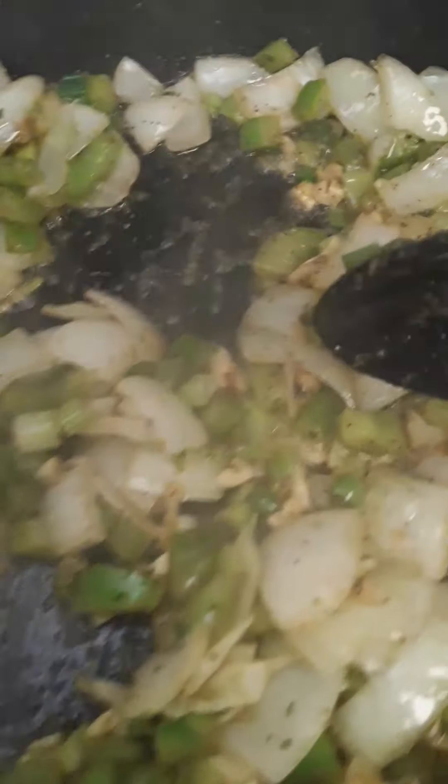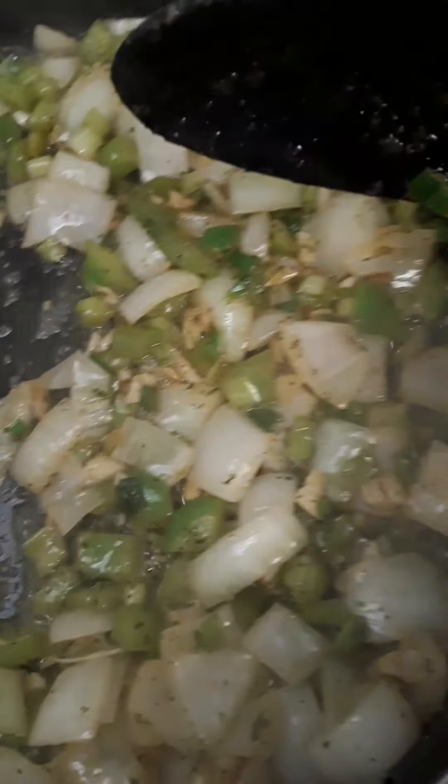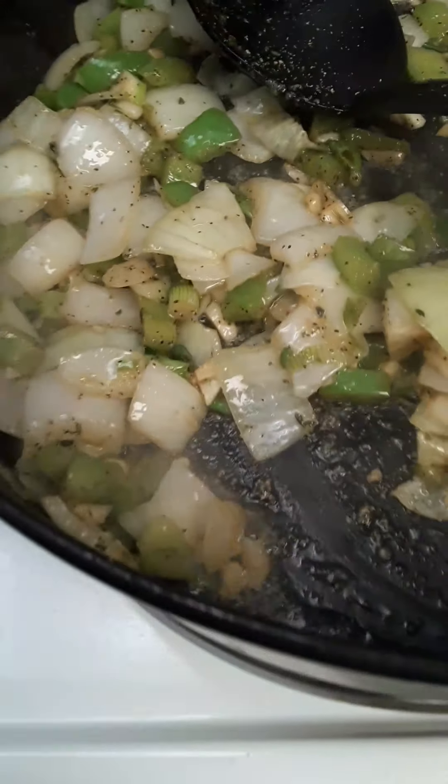That looks really beautiful. This is pretty much the caramelization I'm after — it's becoming a nice brownie color. Look at that — that's what you want.